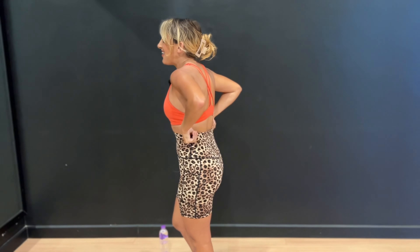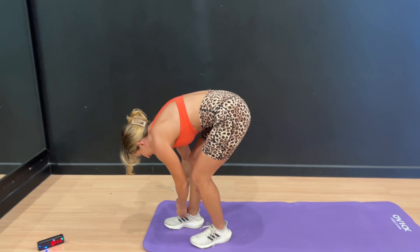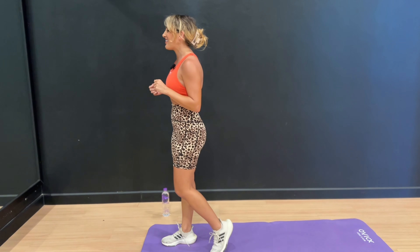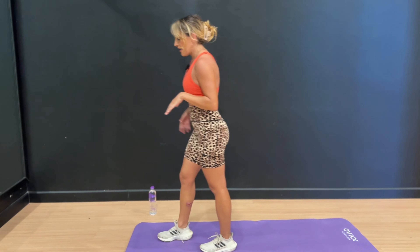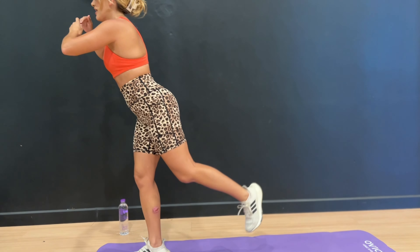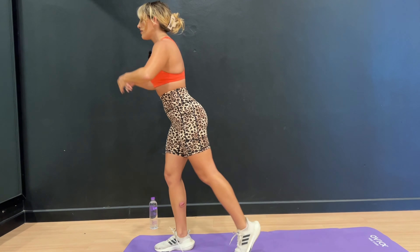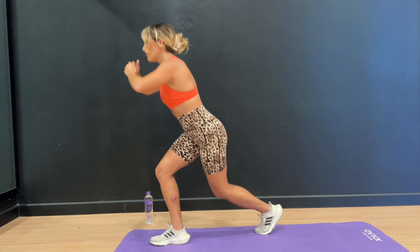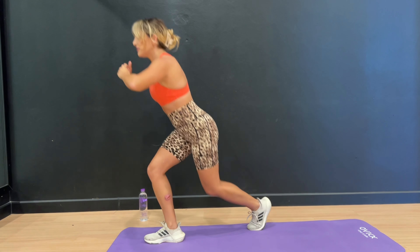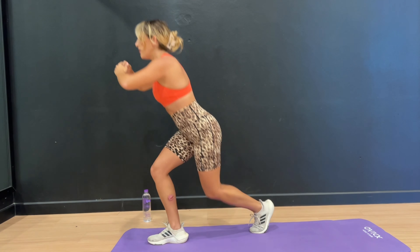Alright, going into the other leg. Make sure your shoes are tied. Here we go — 5 seconds. So we're going to work on the other leg, taking your time. Lunge, curtsy, and lift. Getting low, your core is strong, your shoulders are down and back. Even though we're focusing on the lower body, we are still working on form and engaging the upper body as well.